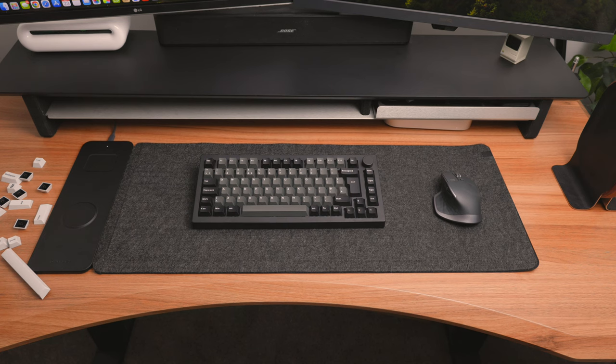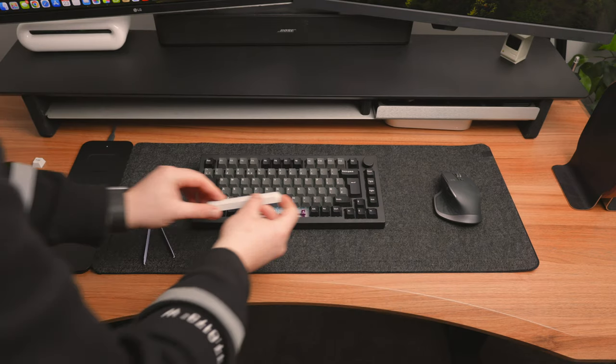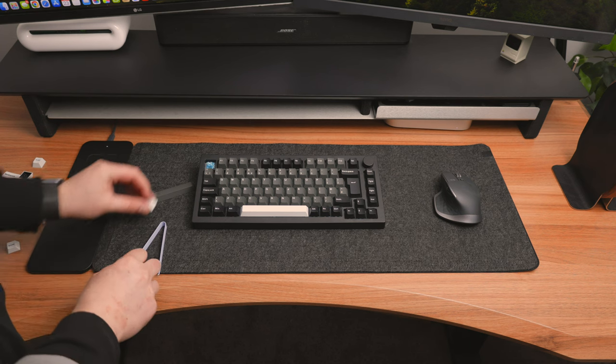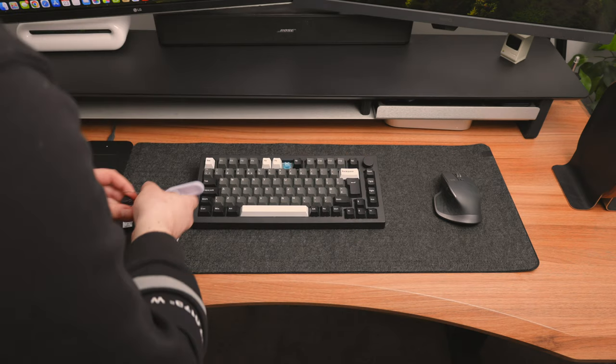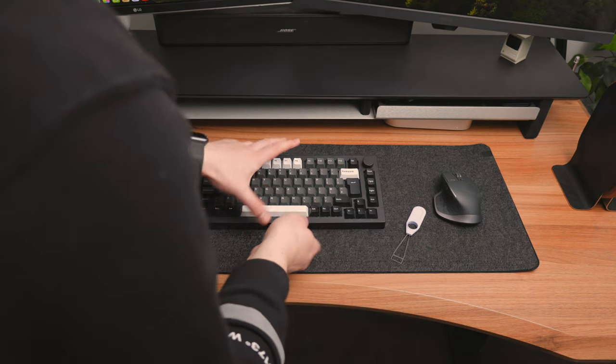Even though I pretty much decided I'm going to stick with the black and gray, I just had to try out the white accent keys to show you guys. The white space bar looks pretty nice, and the white escape key I'm actually kind of digging as well. So if you want to spice it up a bit, you can always go ahead and change the keys if you get a little bored over time.